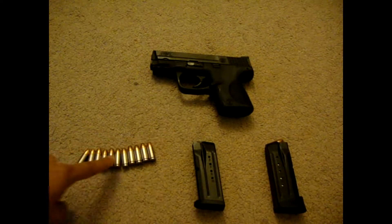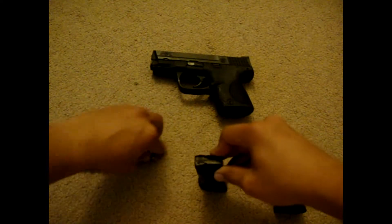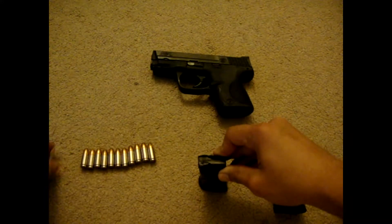Here's my defense ammo. I'm using Federal HST, and I'm just going to load it up. These are 12 rounds.